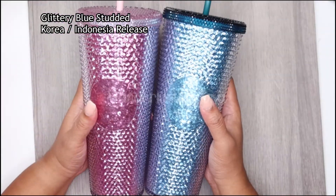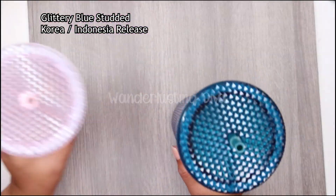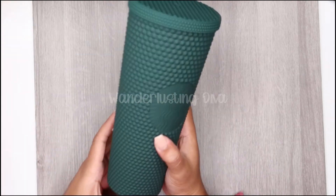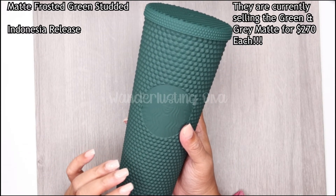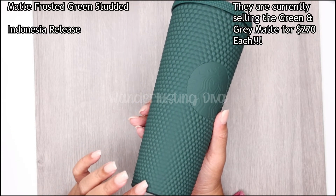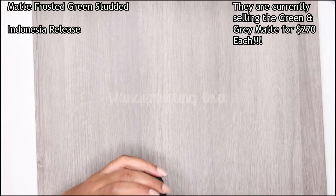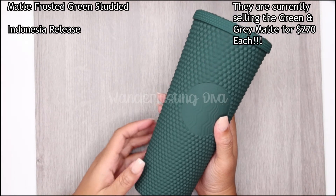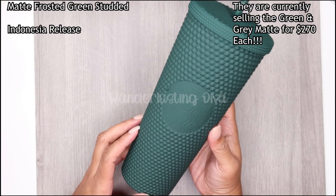I got these once again from a rep seller. Pink glitter, blue glitter. Next I have the green matte, which I love — I love this color. I think if I get color on my nails anytime soon, this is the color I'm getting. It's called cold cup 24-ounce frosted green, and it comes with a green straw. It is so gorgeous.